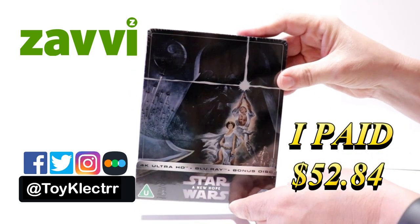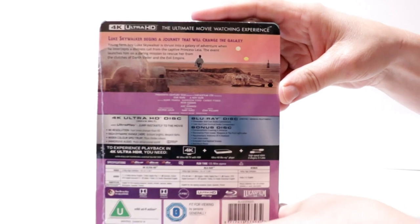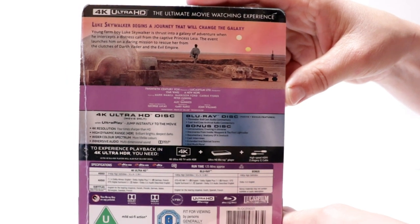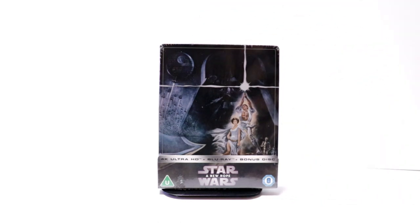Here's the front. And here's the back. If you'd like to read up on it and check out the special features, you can go ahead and pause and do so. I'm going to go ahead and remove this from the wrapper and we can take a closer look at this artwork.